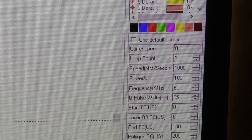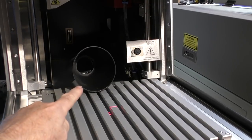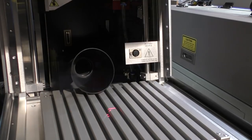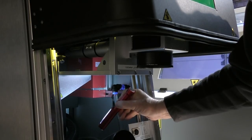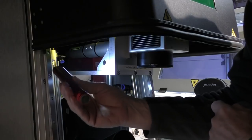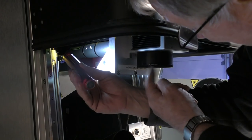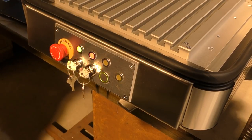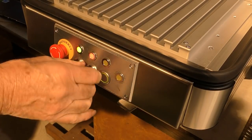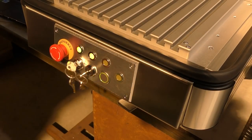At the back of the machine we've got an extraction system — this cone pulls the fumes away from the engraving area. Up in the machine there's a red box where all the clever fiber optic work and electronic controls are done. We've also got the beam-expanding system, which takes the fiber optic and opens the beam up ready to be processed by the lens. At the front there's a simple control panel with an emergency stop button and a couple of key switches — one turns the machine on and off, and one switches the interlocks on and off.